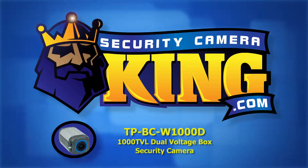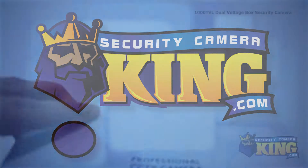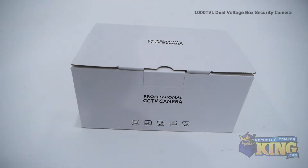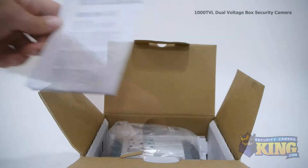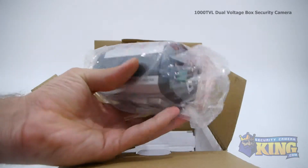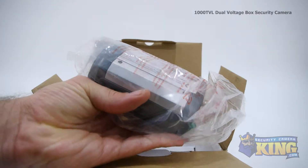Welcome to SecurityCameraKing.com. This is our 1000TVL analog box security camera. It comes with a 1/3rd inch Sony image sensor, which will deliver a clear D1 or 960H resolution to your security DVR.